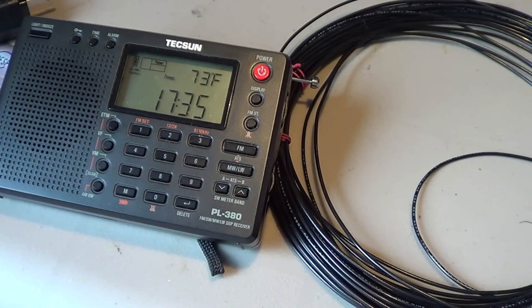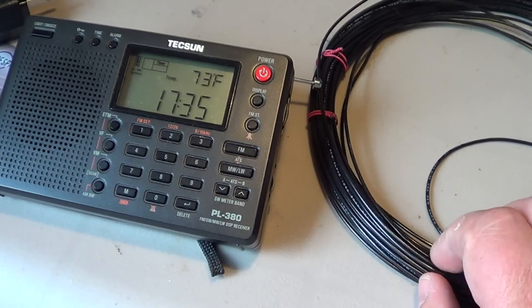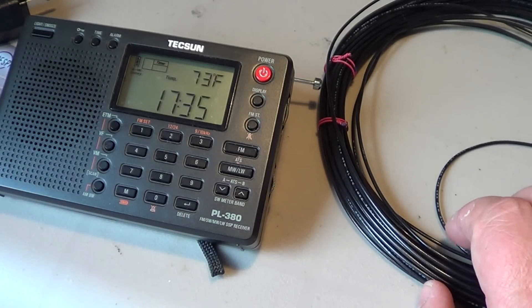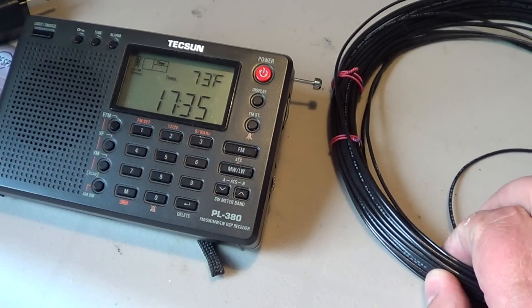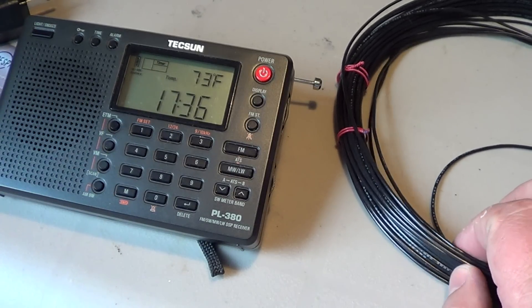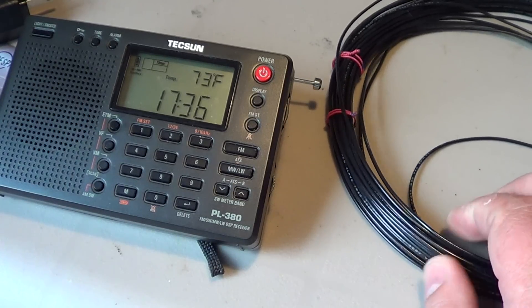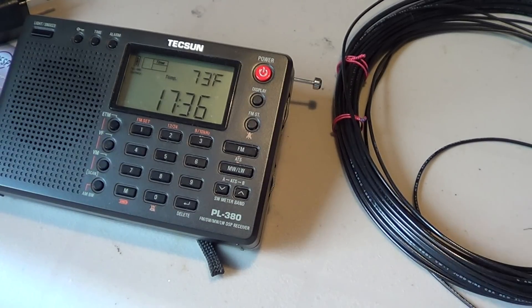Adding wire makes the receiver pick up even more signals, and more signals often means more noise too — because noise is itself a kind of electrical signal, a radio signal of its own.